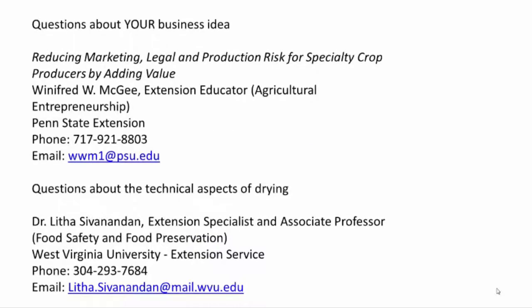The information you have just viewed is part of the Penn State Extension-led project reducing marketing, legal, and production risk for specialty crop producers by adding value. If you're interested in broadening your agricultural venture by adding value to excess product, please contact Winifred McGee. Technical aspects of drying zucchini are based on research conducted at West Virginia University. If you have specific questions about how you might start drying fruit or vegetables, please contact Dr. Letha Shevaniden — she will be more than happy to work with you.